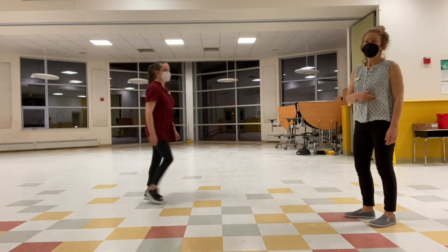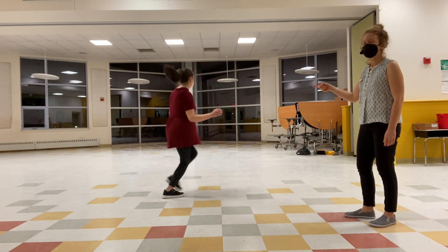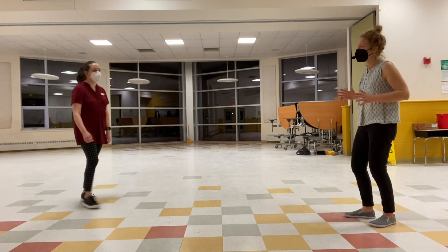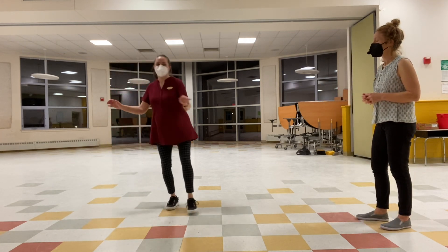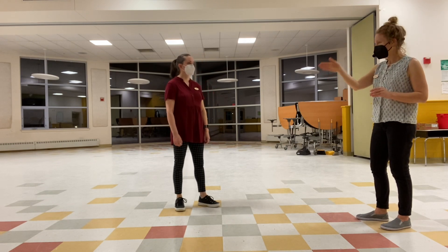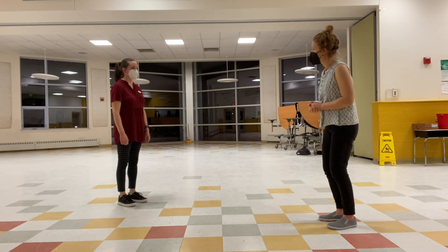We practiced leading with our bodies as we kick-step down the line. Rather than leading with our steps, we move the center of our body — if we think about the steps as just being wheels underneath our vehicle, we're driven by our center, but caught by those kick-steps as we move down the line. We also talked about going at an even pace, staying forward on the ball of our feet, keeping our hands out to our sides for balance.